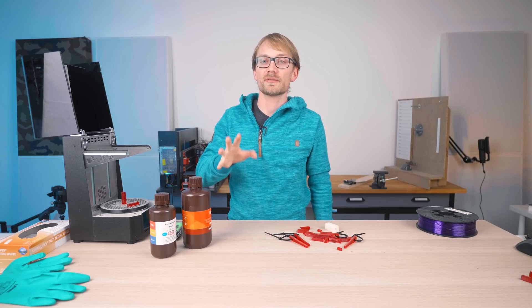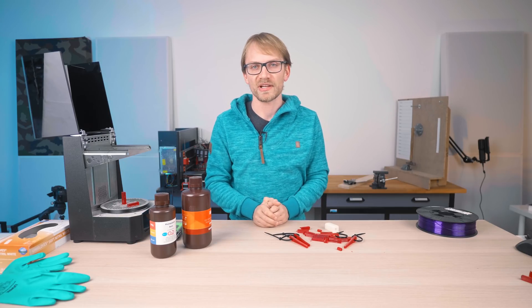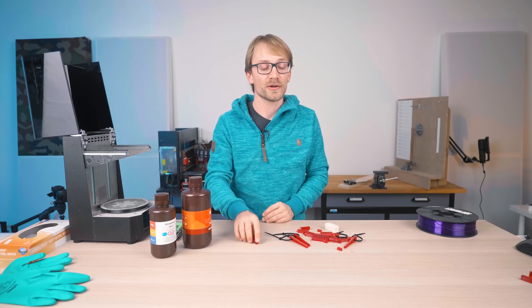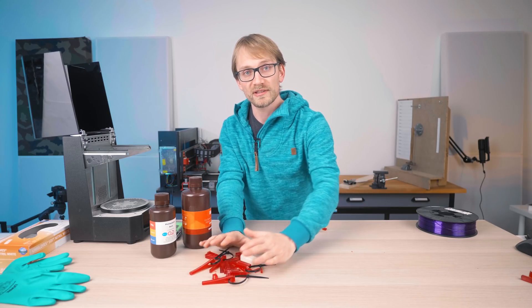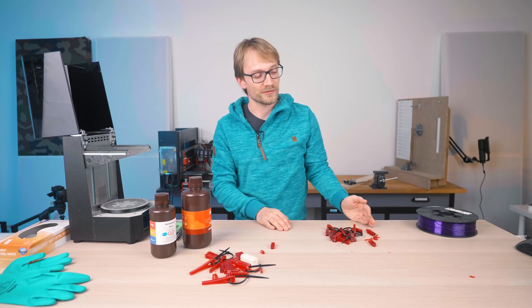I could start interpreting the results, but I'm not comfortable doing that just yet before I've got a bit more data. So the only logical thing to do was to print everything again and do curing a bit differently.